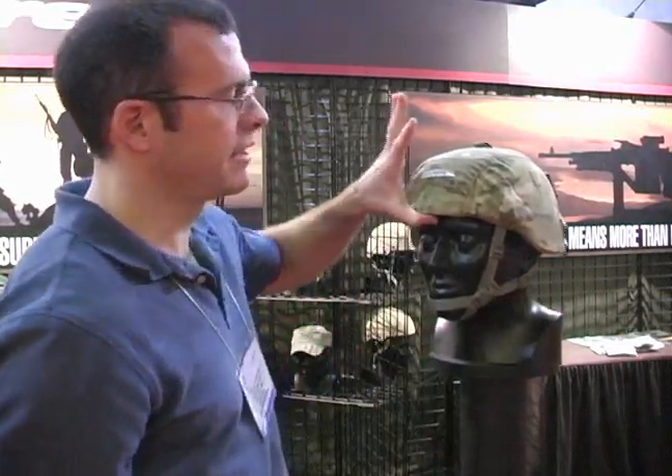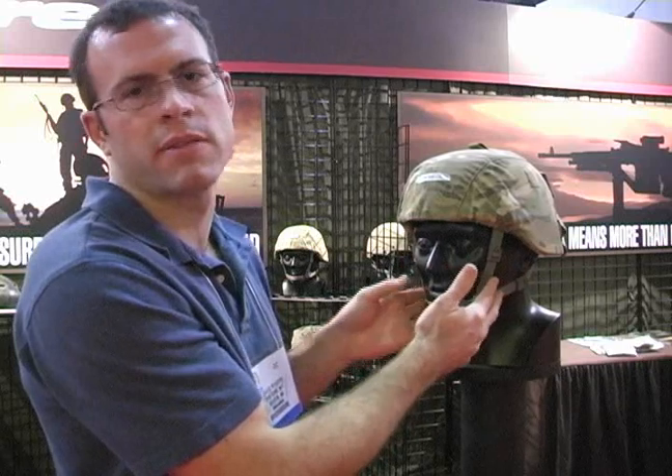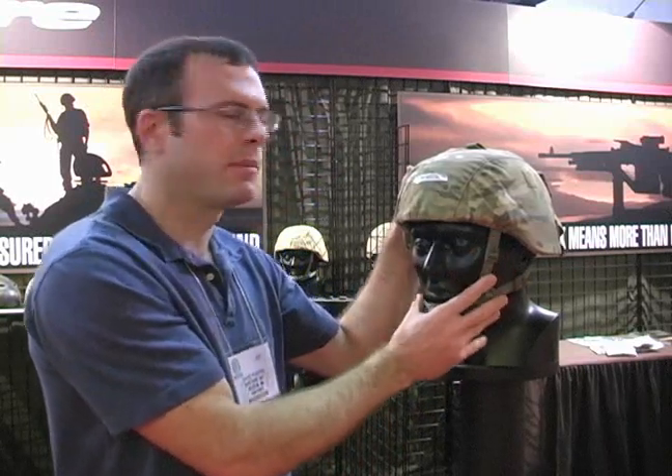Now if you look at this, it's rock solid. I could break the head right off of this mannequin because these straps, just like the other ones, will hold a couple hundred pounds of force. The problem isn't the strength of the system — it's the geometry. So that's the first product that we're selling to solve this problem.